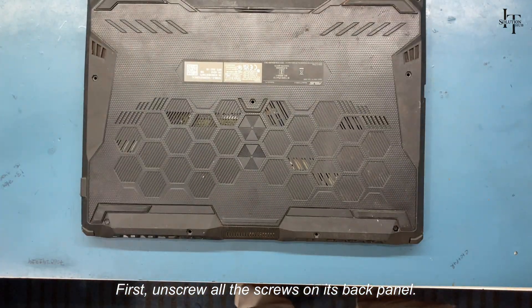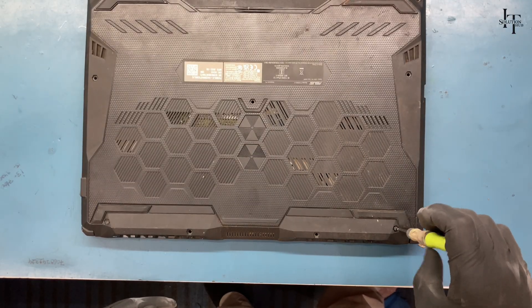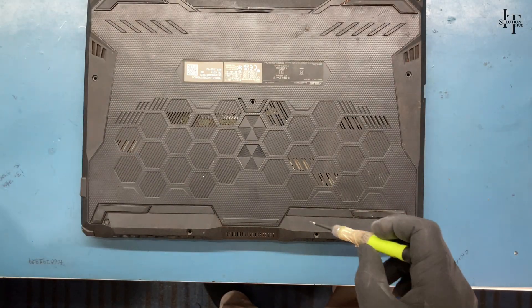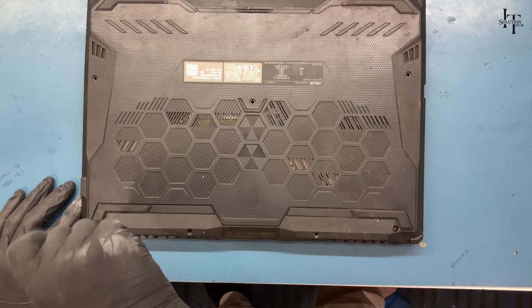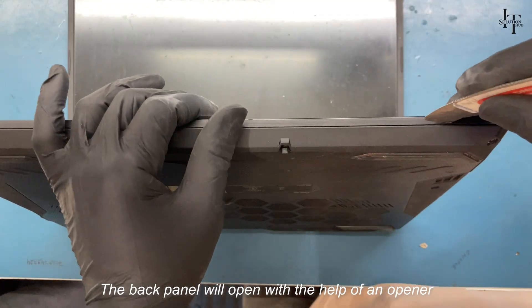First, unscrew all the screws on its back panel. The back panel will open with the help of an opener.